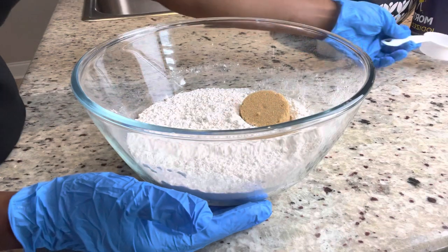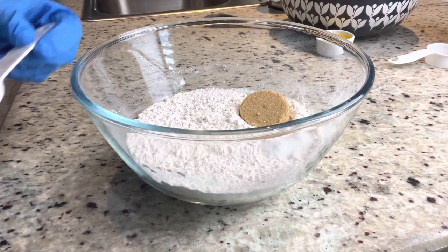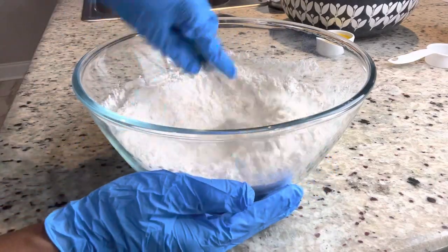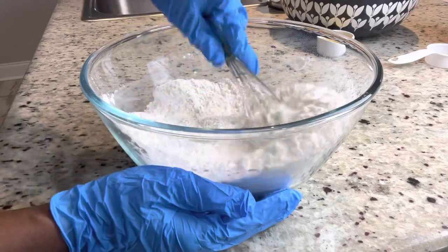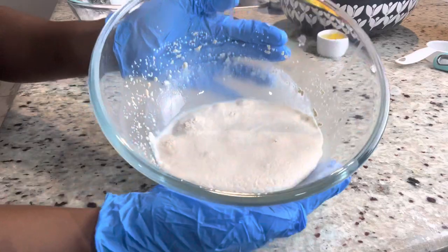I'm adding my sugar and my salt. I don't want my bun to be too sweet because the filling is gonna be sweet, but it's all up to you — if you want a sweeter bun you can add more sugar. I'm just gonna mix that up and set it aside.